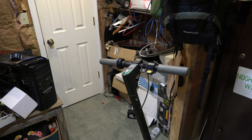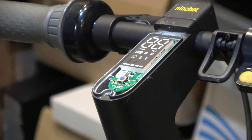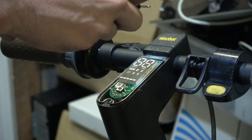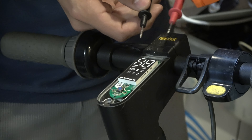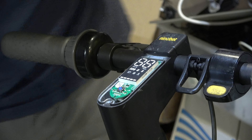It's not turning on. As of right now I'm going to try removing the screen, make sure all the wires are there and everything. I have no power that I can tell up here. I got nothing.